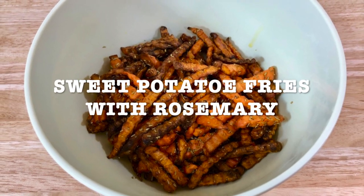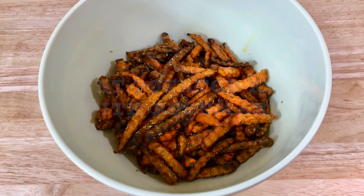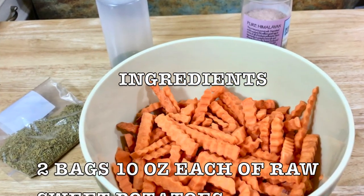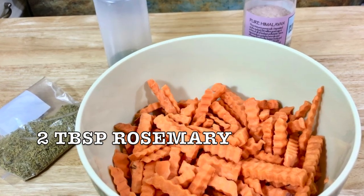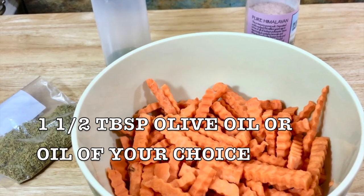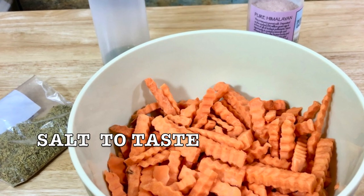Today's recipe is sweet potato fries with rosemary. This is a great snack and very healthy. So get all your ingredients together — here's the list: two bags, 10 ounces each, of raw sweet potatoes; 2 tablespoons rosemary, you can add more if needed; one and a half tablespoons olive oil or oil of your choice; and pink Himalayan salt to taste.